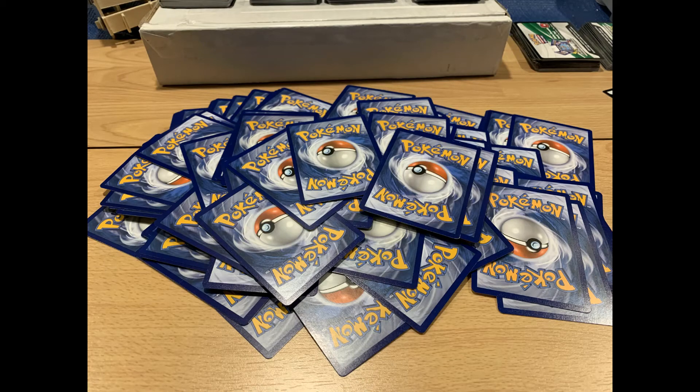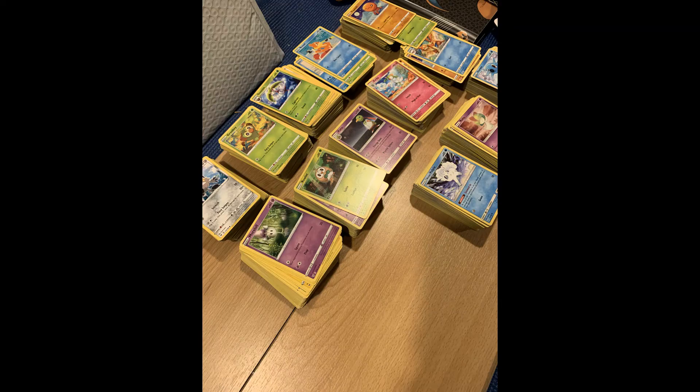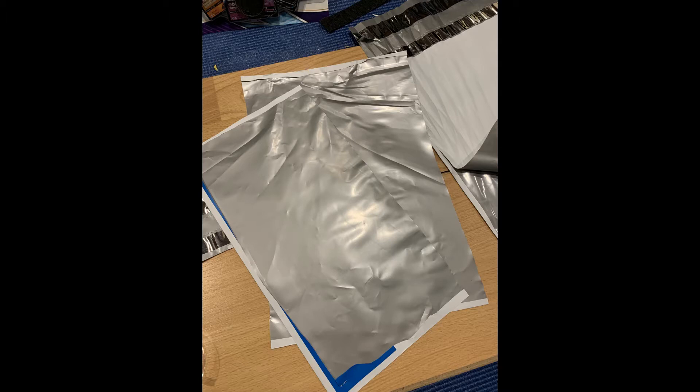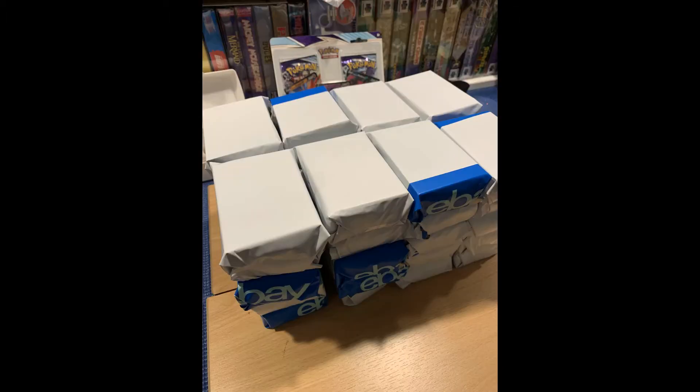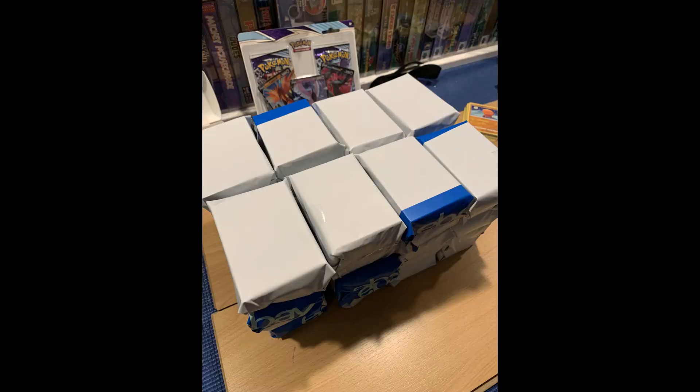Since I've never done this before, you'll see the steps I took to get it done. First up is counting your bulk. Most places recommend counting in stacks of 100 cards and then wrapping each stack individually. I ended up using some old shipping supplies from eBay — non-padded bags that I cut into four pieces to wrap each stack to protect them. Just think of it like wrapping a Christmas gift.